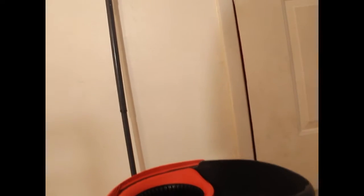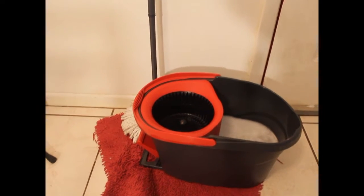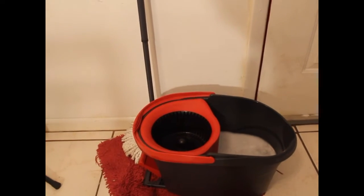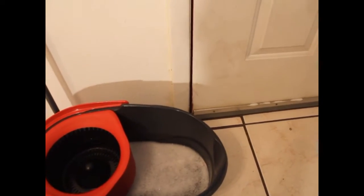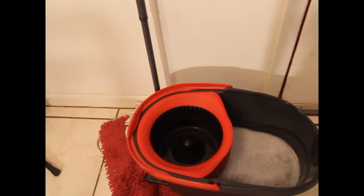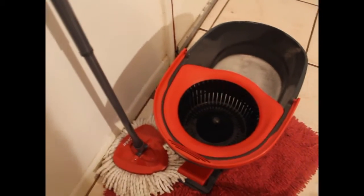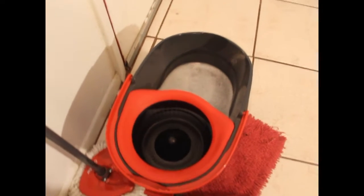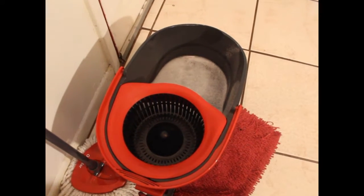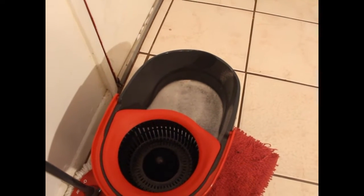The bucket has a ringer in it — there's the ringer — and that ringer works fabulously. You put the mop head, after putting the mop in the reservoir there, which holds about a gallon of water, you put the mop in the ringer, and then there's a pedal here that you press with your foot, that spins the ringer, that wrings out the mop, and then you go about your business. It's very, very cool.